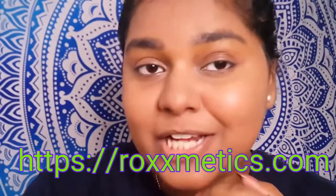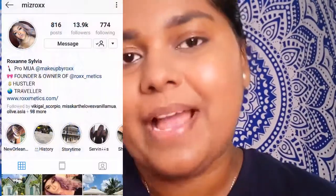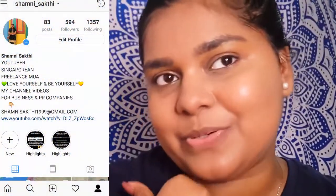Please do check out the Roxxmetics website — she has liquid lipsticks, false lashes, concealers, setting powders, and highlighters. I'll leave all the links down below along with her Instagram handle and mine as well. I hope you liked this video — if you did, please give me a huge thumbs up and subscribe to my channel if you haven't already. It's absolutely free. Do follow me on Instagram. Till next time, take care, bye!